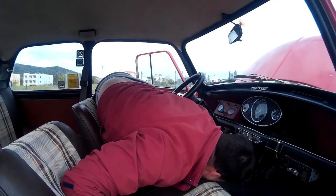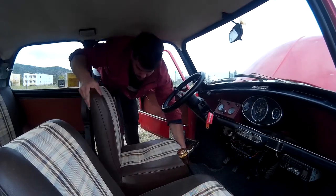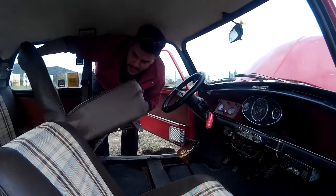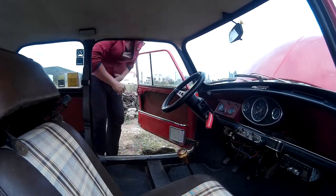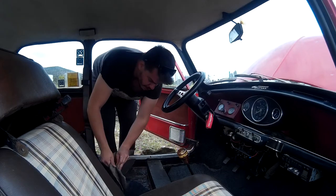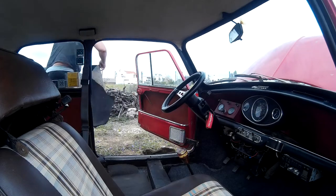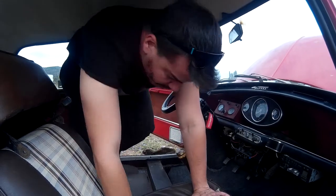Let's move inside and remove bolt number two. Now we've got space in the back. I'm taking the carpet out because it was clean last time and I don't want to mess it up again. After I remove the bolts I'm gonna get over here.